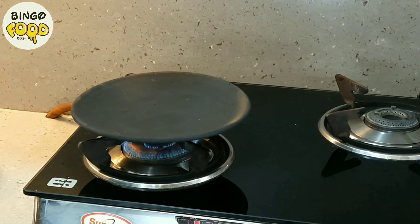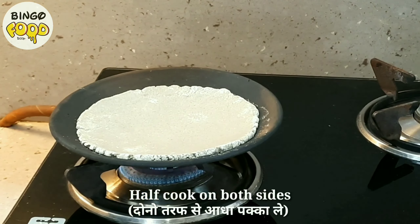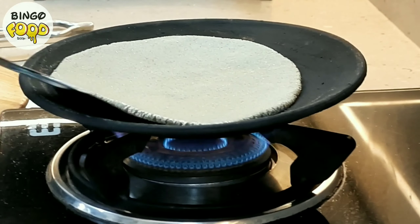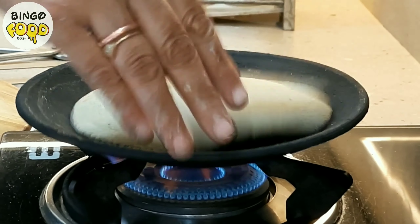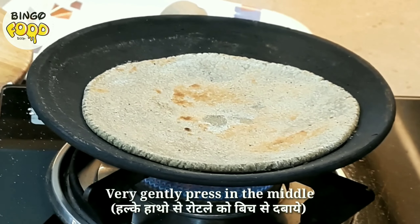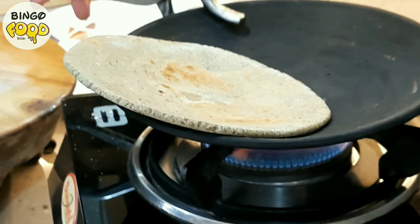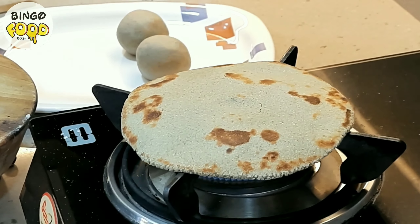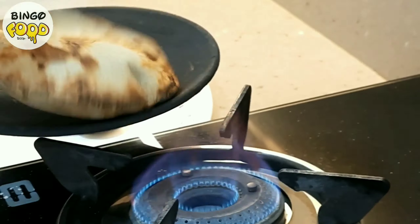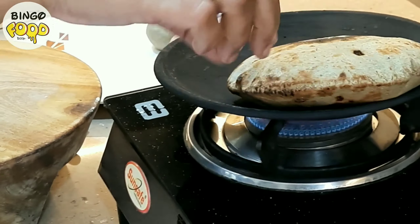Check for the tavi to be nice and hot, then place the rotla but only half cook it. Flip it on the other side and very gently press in the middle for it to fluff up nicely. Once it's half cooked on both sides, put it directly on the flame and you will see the rotla nicely fluffs up. Similarly cook all the rotlas and let them cool down for 2-3 minutes.